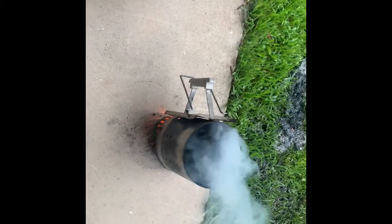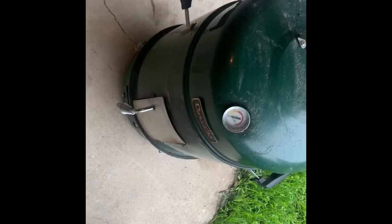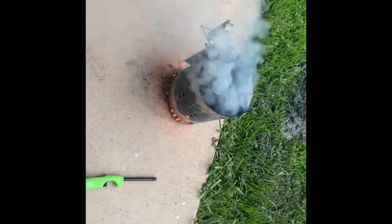We've got our charcoal started in the chimney starter. Go ahead and let that charcoal get white hot where all the bricks are nice and white. We'll add that in and then get our smoke tray, fill that with water, and we'll be ready to add the emu and some wood chips.